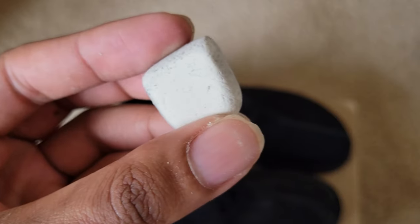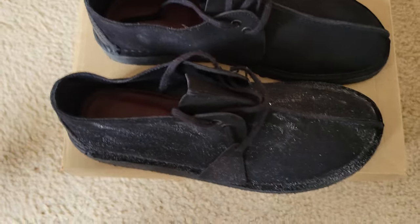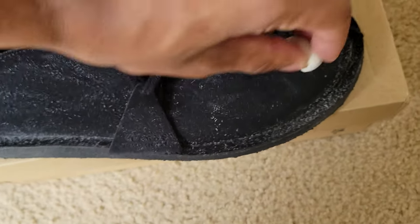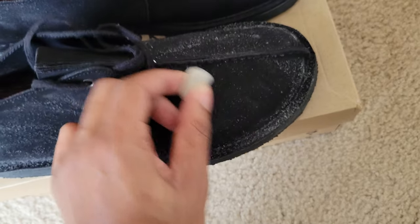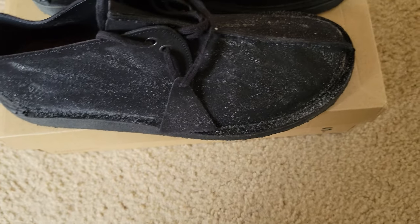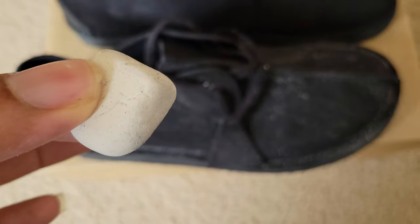I can actually rub it and it comes off like this — it's not an eraser or rubber. You're going to rub it in like this. And if you have any hard marks, you just rub it in hard, until it's fully covered and you have this stuff all over it.